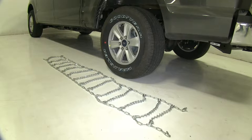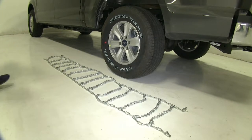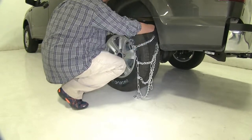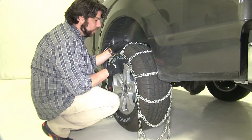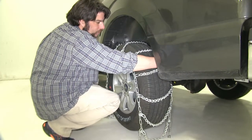We did lay the chains on the ground to make sure there are no kinks in the lines before we install them, so our next step is to drape the chains over the tire. You want to make sure you do this evenly. You want to make sure that the V-Links are facing away from the tire, because you don't want those digging in and accidentally puncturing your tire while you're tightening these up.